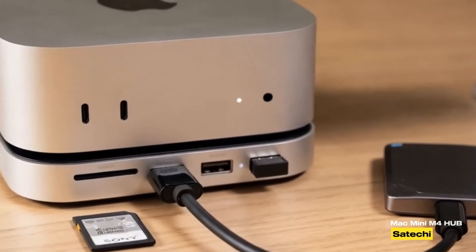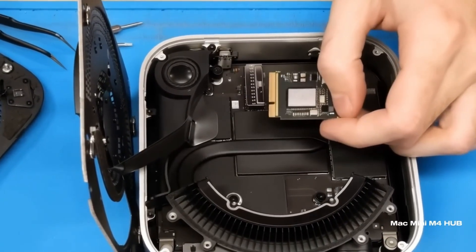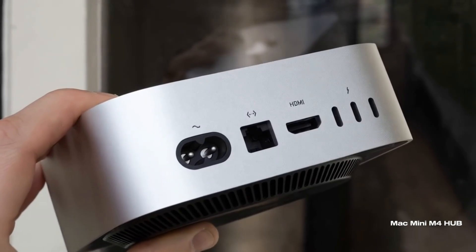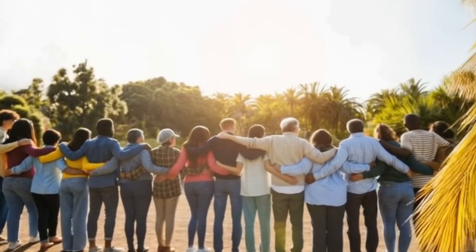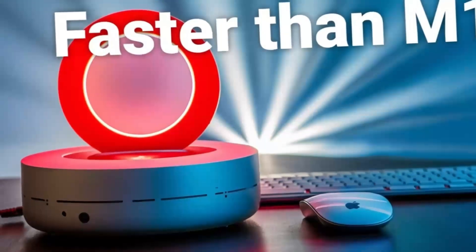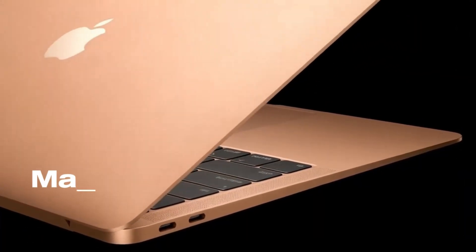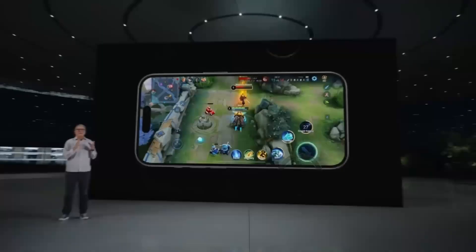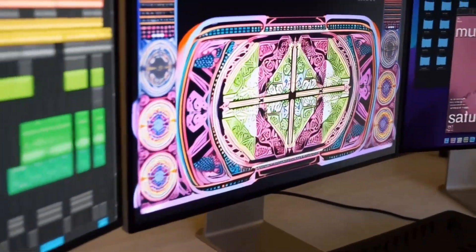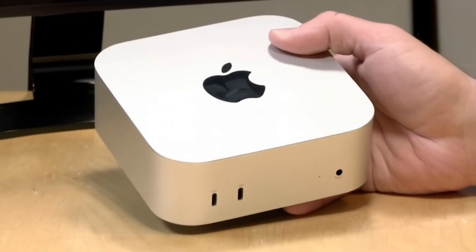On the plus side, the build quality is top-notch. You can tell it's a premium product as soon as you hold it. It's sturdy, looks great with any Apple setup, and feels solid. Its performance is another highlight. The combination of the M4 chip and diverse ports creates a fast, efficient workflow perfect for multitasking. The versatility — from Thunderbolt 4 and 4K support to Ethernet connectivity — means it can handle everything from casual use to intensive tasks like video editing or graphic design. Plus, its compact design helps keep your workspace organized without sacrificing performance.